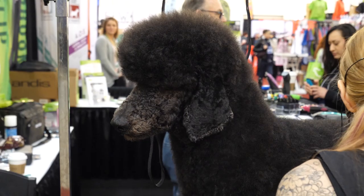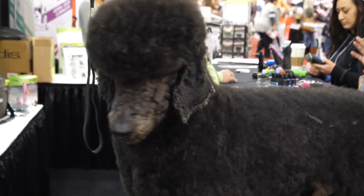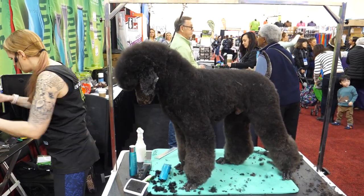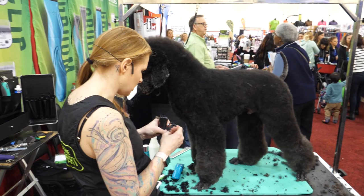I haven't charged these all weekend and I've used them a lot, so I'm going to plug in. These clippers are really nice because if they die on you, you can use them plugged in and they'll charge at the same time.